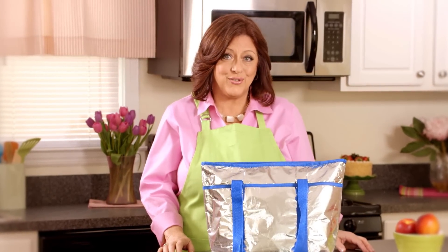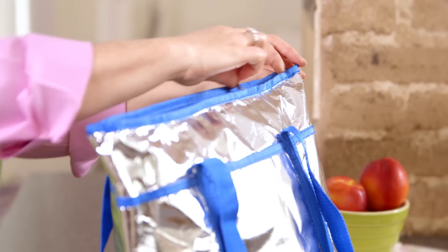I always pack the night before. And when I do, I like to use the tote style cooler bag. It fits everything I need and stores right in the fridge, so I can just pack it up, grab it, and go.